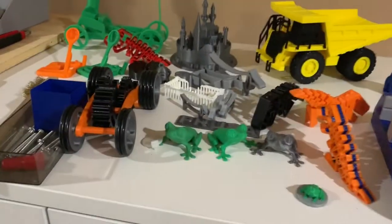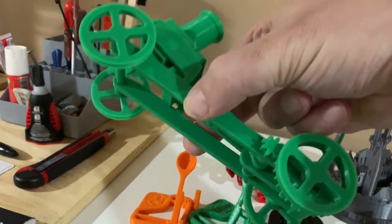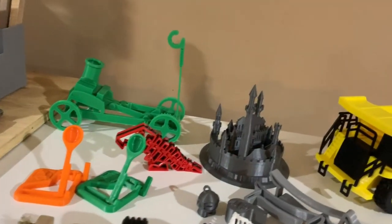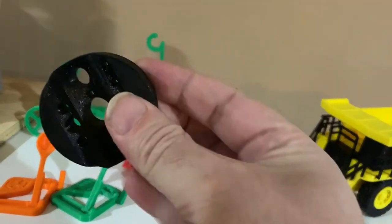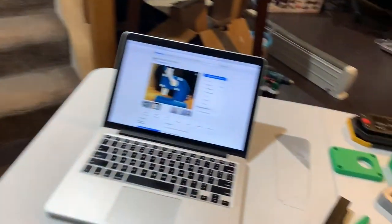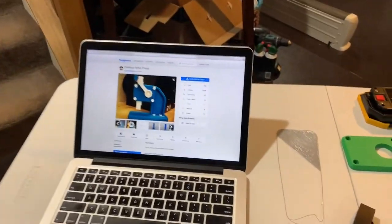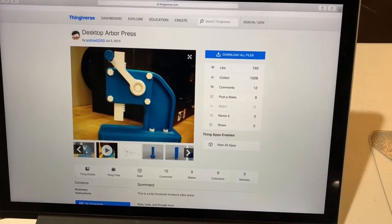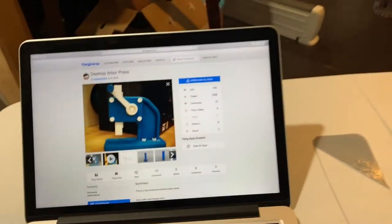For example, things like this car right here were really difficult to assemble. Since then I've printed a nice device that I use for similar kinds of things — I press things together with that. With this arbor press, I think it'll be a little bit handier. Anyway, this is the desktop Arbor Press by Andrew Sorg from 2014, and I just had to have it.